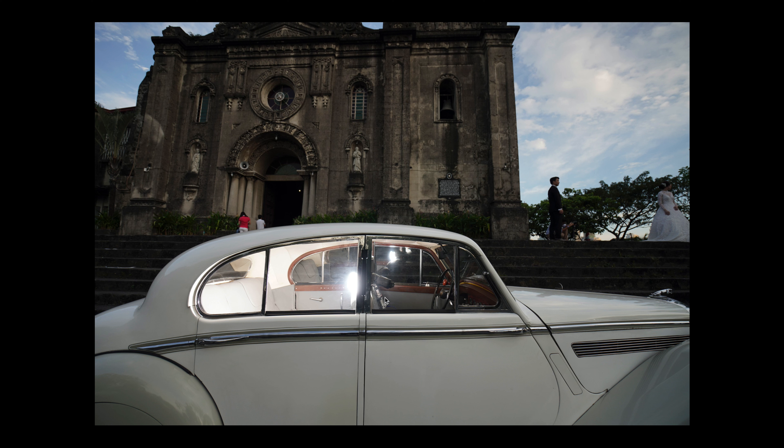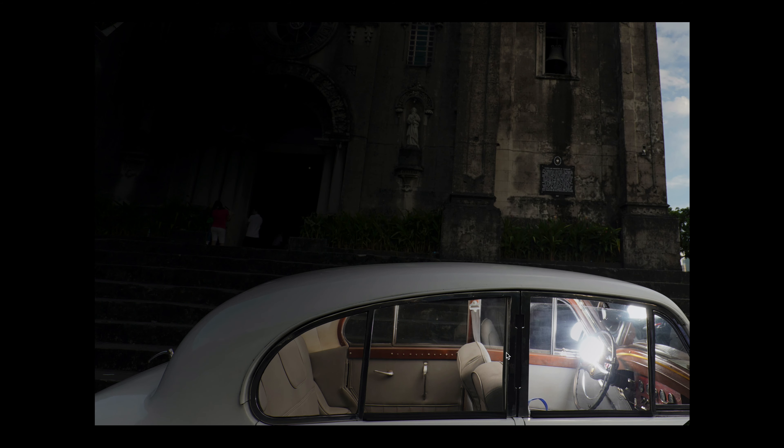Initially I had my flash positioned close to the couple, but my issue was that it was too close to them — I would have gotten too much contrast because of the inverse square law. I did some initial tests and knew I could light up the inside of the car with the MagSphere. So I decided to bring the flash back towards the front of the car and bounce it off the ceiling, so the light would spill onto their faces.